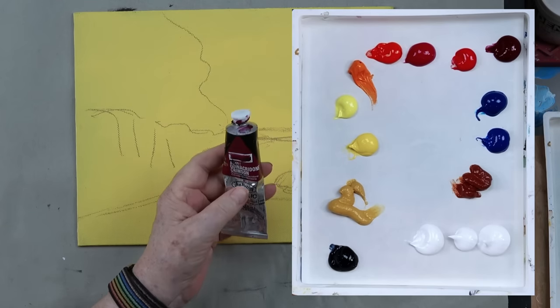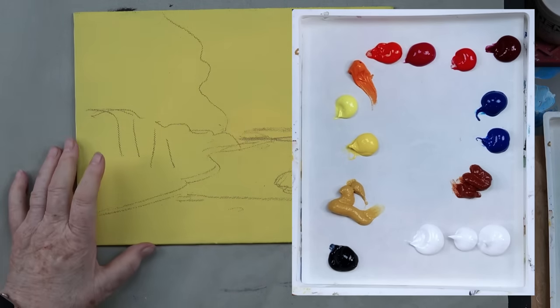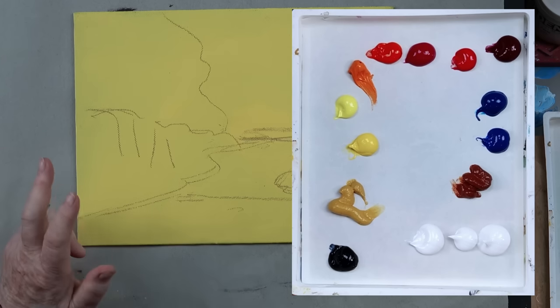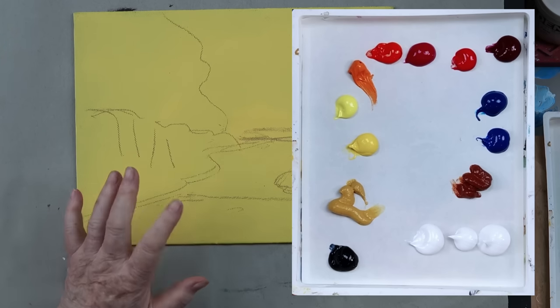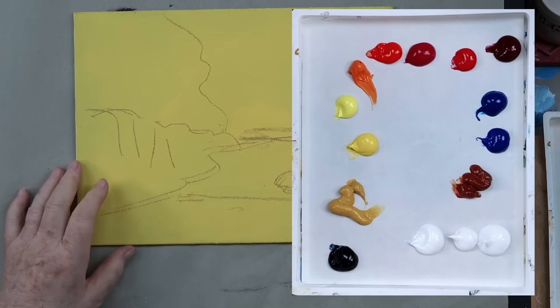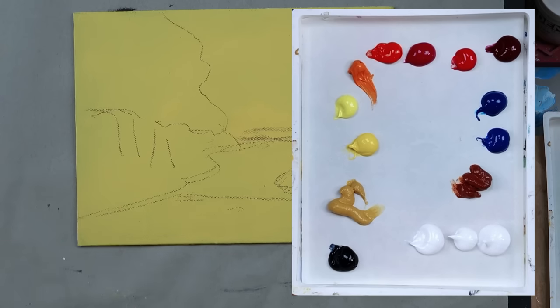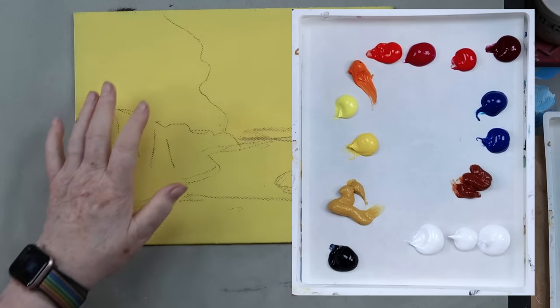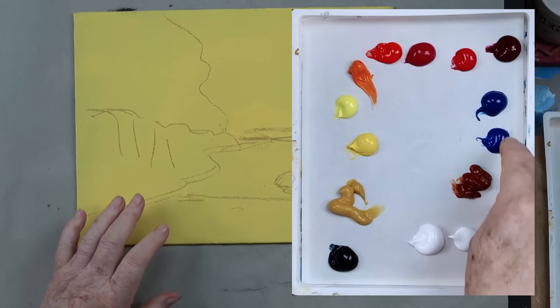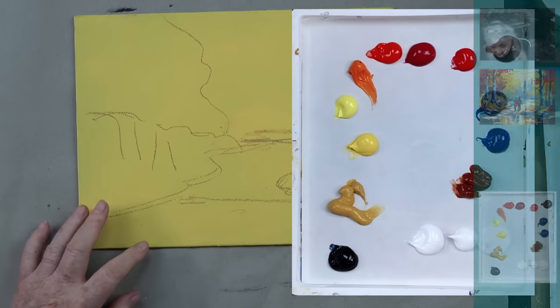This is called Alizarin Crimson. If you don't have that color, you can take Naphthol Crimson and Ultramarine Blue — what you're looking for is a burgundy wine color. There's also Phthalo Blue, Ultramarine Blue, Burnt Sienna, and White. Sorry John, I forgot that — I got all caught up in these other colors. Now the thing is, we're going to be using a sponge to get these trees in. It's going to be a simple painting even though it looks complicated — follow along and don't panic because we threw people in there.